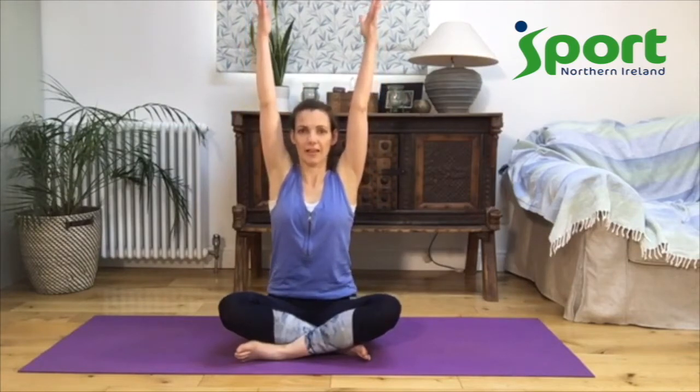Sit cross-legged, feel your back get nice and tall. Let's start with reaching our arms up. Feel your hips and your legs nice and heavy on the ground and reach your arms up towards the sky, feeling a stretch in the sides of your body and up into the arms and the fingertips. Notice if the ears and the shoulders are really close together — keeping the stretch in the side of the body, really let your shoulders come back onto the back so you feel space between the ears and the shoulders, and still have that lovely stretch.